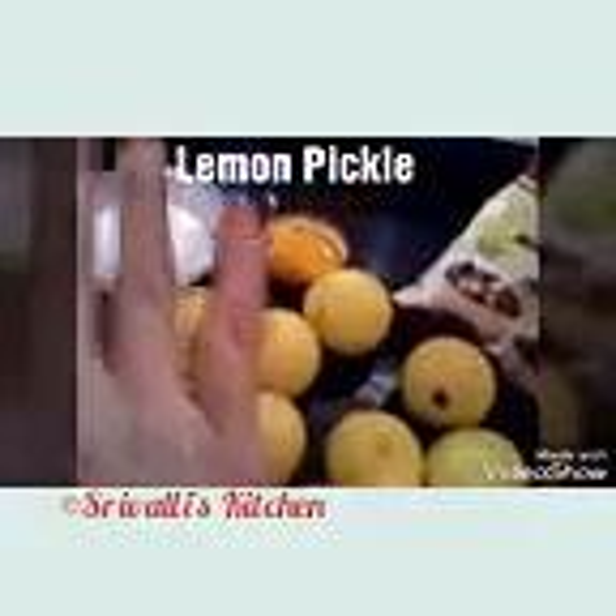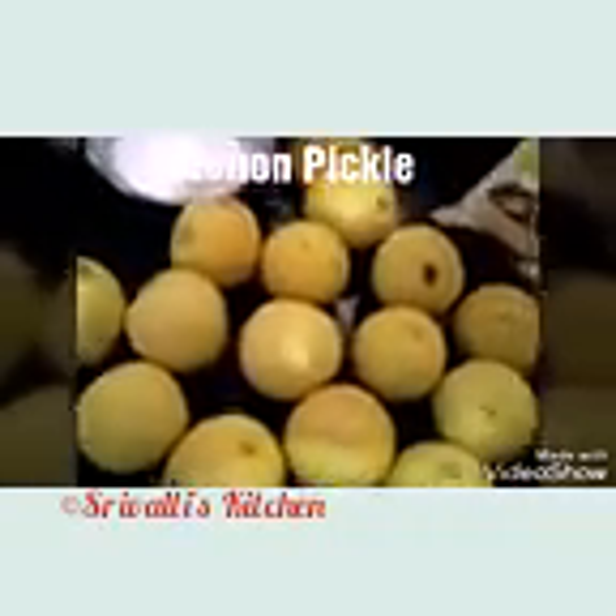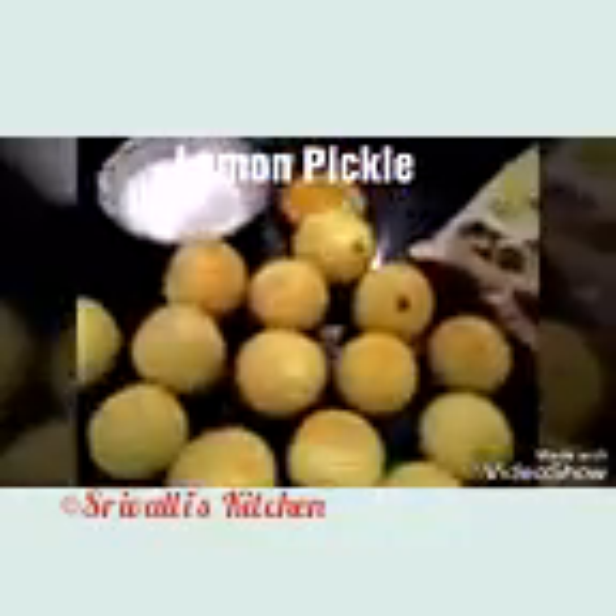Tomorrow morning I'm going to separate the lemon pieces and the juice and let those two sit in the sun — we want them to have a sun bath, letting the juice quantity reduce a little and thicken up. It will probably take around two or even three days sitting in the sun to get the desired result. After that we do the next process, which is why I said we need at least four days or maybe even a week to prepare this pickle.